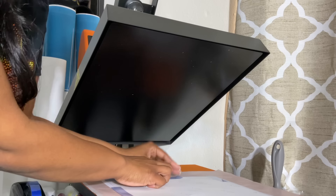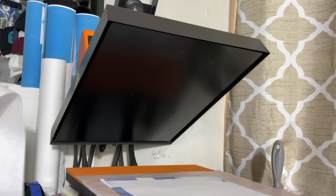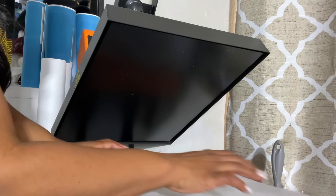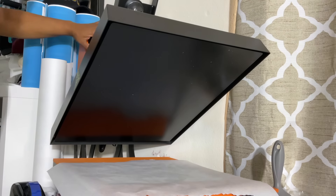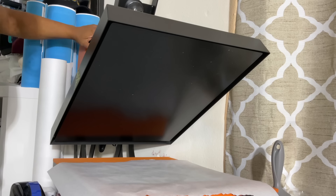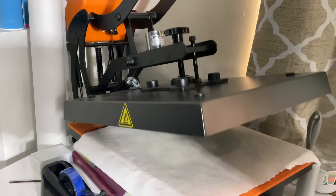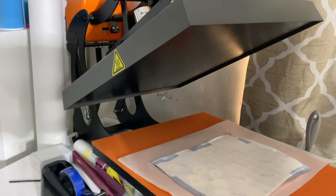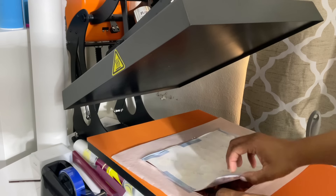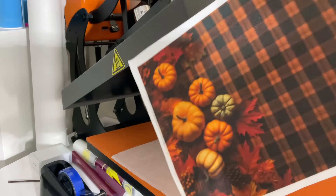We're going to get a piece of butcher paper and place it on top. I am using sublimation paper today, and sometimes that ink does go through the back of the paper. We're going to be pressing this for 45 seconds at 380 degrees. So we're all done — I'm going to pull it out and we're going to see how this subbed. Oh, that looks really clean! So that's our ink release, and this is our fabric that we just made.